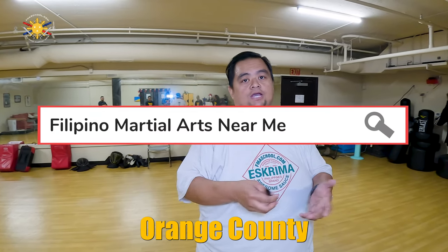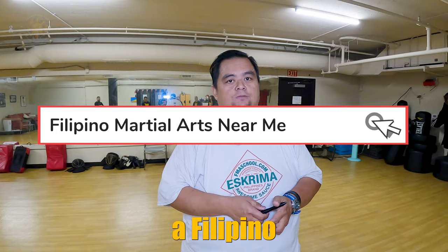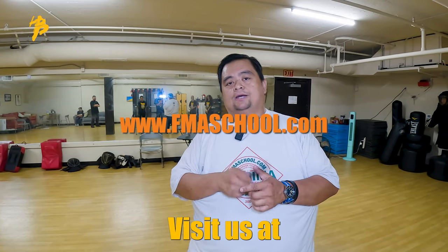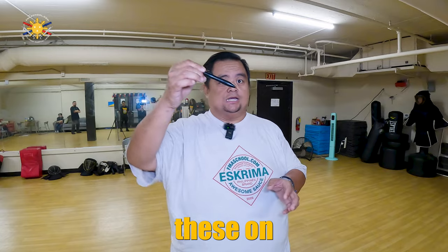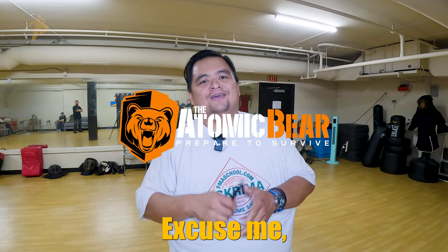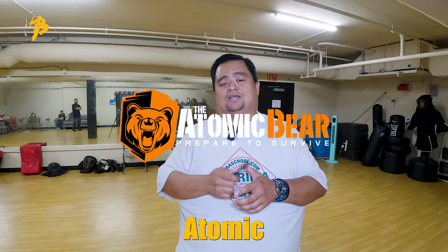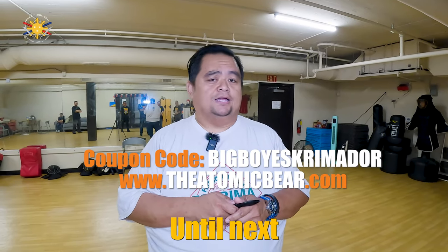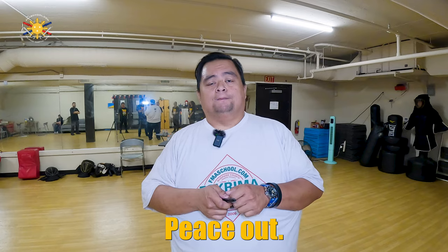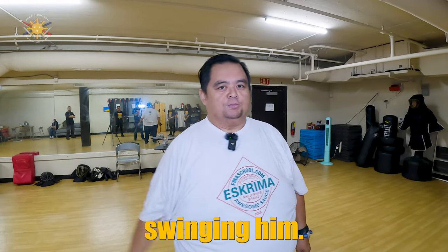So if you're in Riverside, Orange County, or the Inland Empire and you're looking for a Filipino martial arts school, visit us at www.fmaschool.com. And if you're looking to purchase one of these stealth pens by Tactical — Atomic Bear, excuse me — please go to their website at www.theatomicbear.com and use the code Big Boy Screamy Door to get 20% off. Until next time, this is Chief Francis. Peace out, God bless, and keep swinging them sticks.